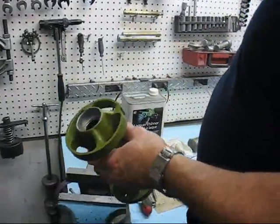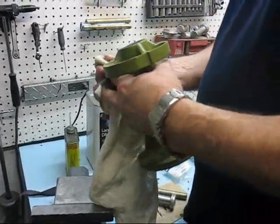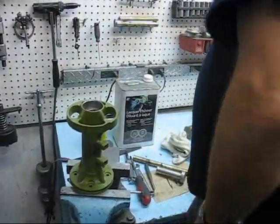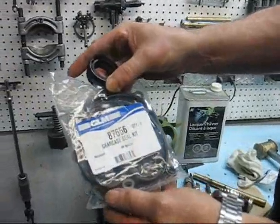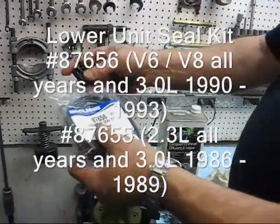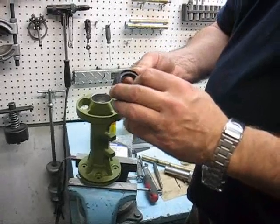And the same goes for the seals. In this case, we use a lacquer thinner — simply take some lacquer thinner and wipe the seal area. The seals come out of a seal kit, a lower unit seal kit. Our number is 87656.